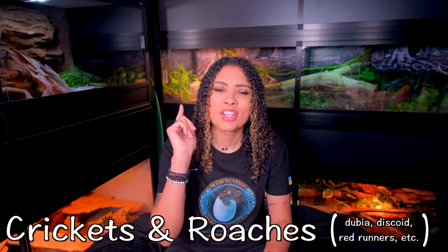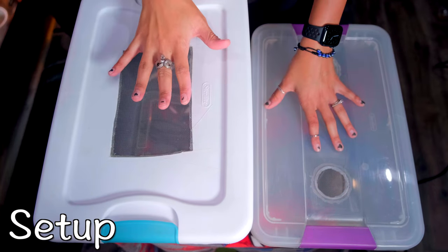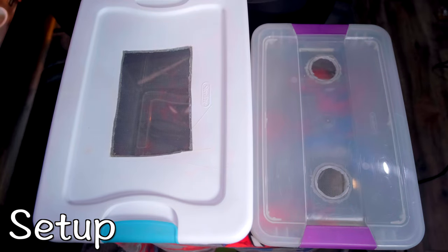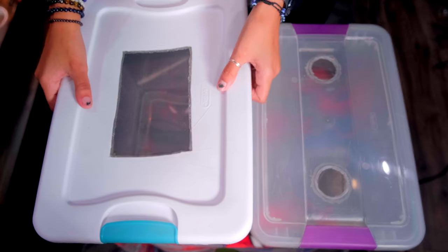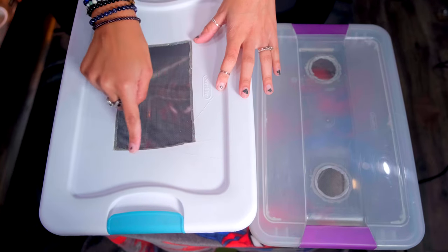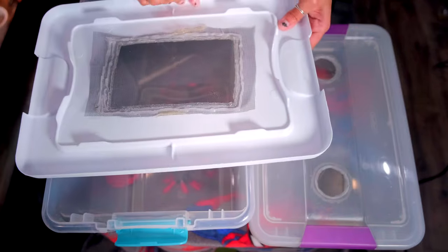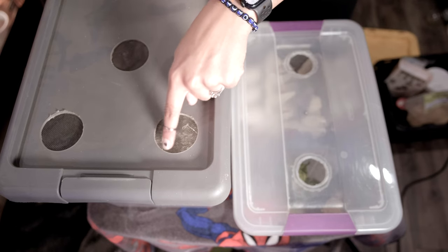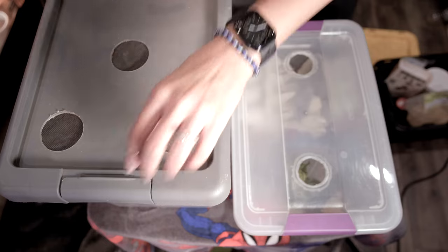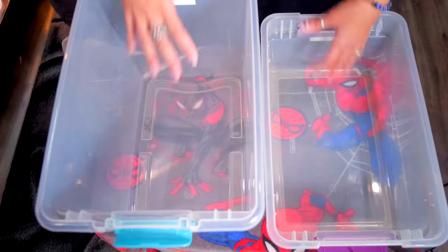First, we are going to talk about gut loading for crickets and dubia roaches, just because they are the two most common feeders that people feed to their animals — the most common staple feeders. The gut loading process is basically exactly the same for both. First thing you need when gut loading is something to store your bugs in — a container with some sort of ventilation on top. For smaller crickets you might need something with smaller holes, like this drainage layer from Josh's Frogs, so tiny pinhead or eighth-inch crickets can't get through.